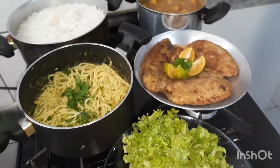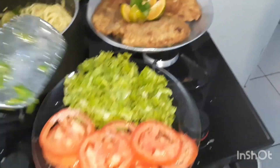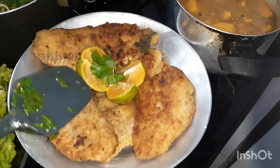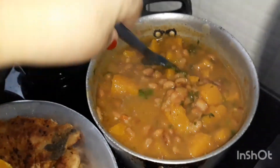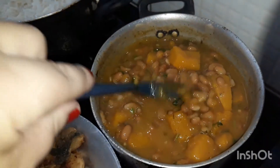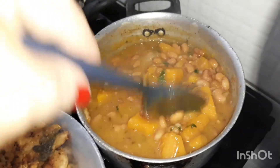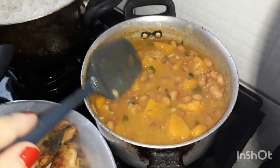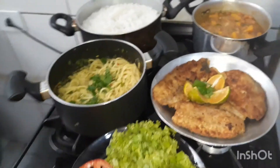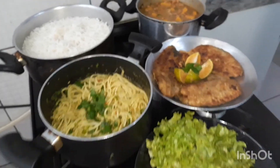Pronto, gente. Terminei aqui — ficou que fiz arroz, o macarrãozinho que ensinei pra vocês, uma saladinha de alface com tomate. Aqui o peixe — já cortei um limãozinho pra na hora espremer. E fiz aqui, pela primeira vez, feijão com abóbora — vi Lia do canal Delícias de Lia fazendo e parecia muito gostoso. Eu já tinha o feijão cozido, só cozei a abóbora em pedaços maiores e quando ela já tava quase pronta, botei o feijão, esquentou tudo junto, coloquei um temperinho verde e ficou assim. Esse é o nosso almocinho caseiro, simples, que tá com a cara deliciosa. Já experimentei — tá uma delícia.